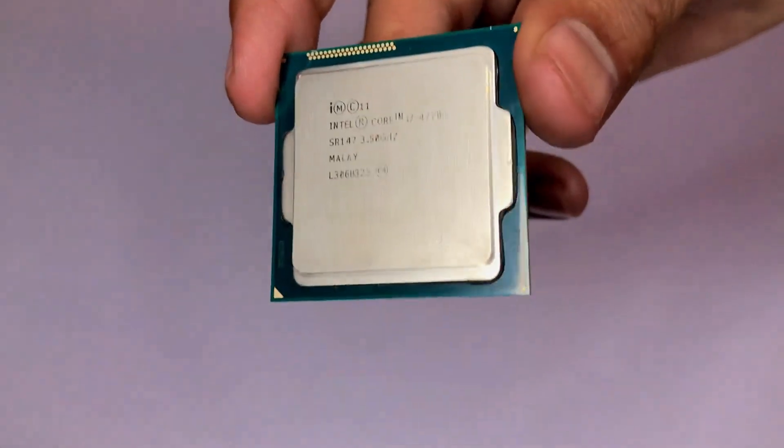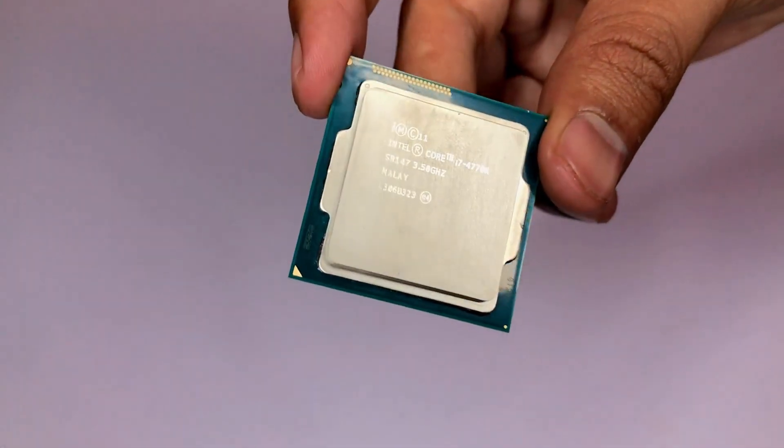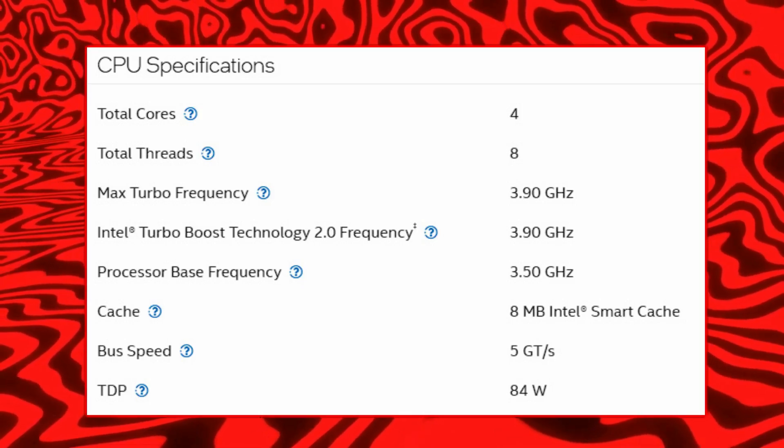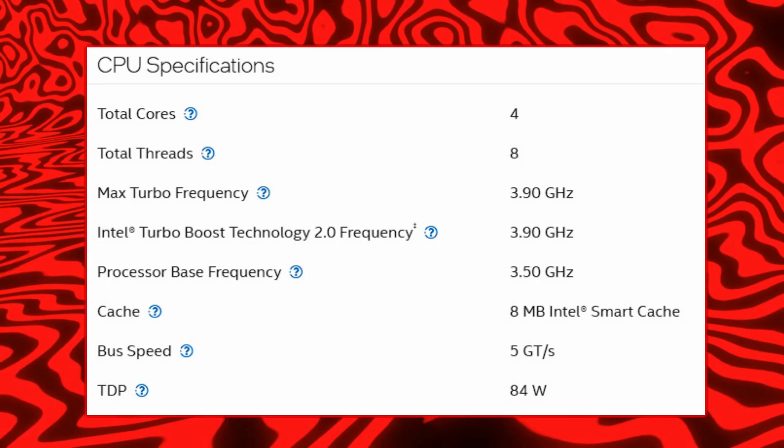So this is the processor and I'm going to put it in my PC. While I'm doing this, let's talk about the specifications. The Core i7 4770K is a very old processor, but it still has some guts to provide you a good gaming experience.